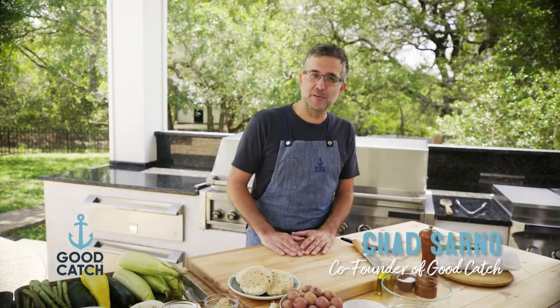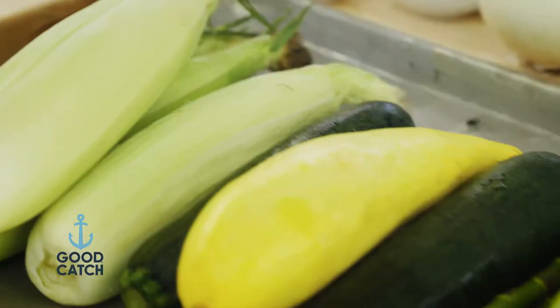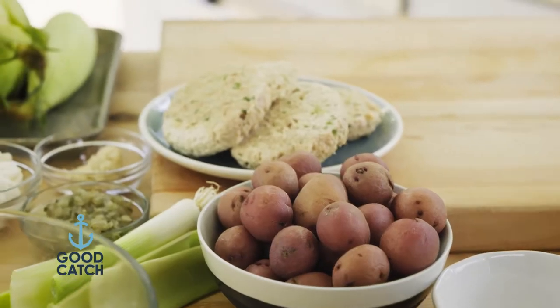Hi everybody, Chad Sarno here, one of the co-founders of Good Catch Foods plant-based seafood line. Today we're going to show you how easy it is to throw plant-based foods on the grill. A lot of people are intimidated by plant-based, but we're going to show you how simple it is with the ingredients, with the products. We have a great menu for you today, so let's dive in.